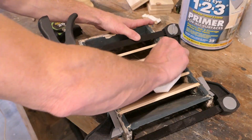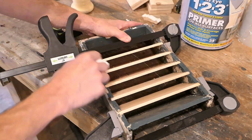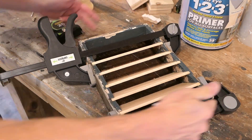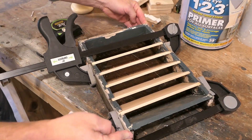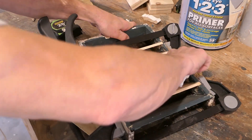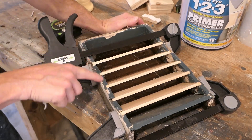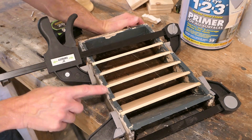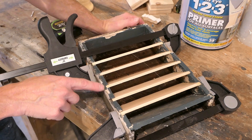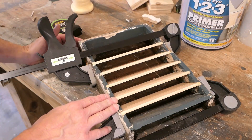That's all glued up and clamped up — just getting some excess glue off of here. I do want to check one more time to get this square, so I check the diagonals to make sure that's good, and I may put a few staples in here just to hold it in place. There's a spot right here and right here too where some wood was chipped away — I will use filler to take care of that whole area. Not a big deal.